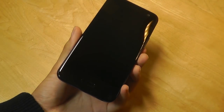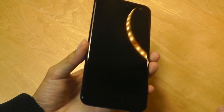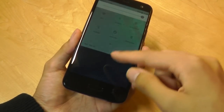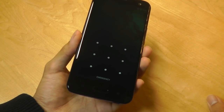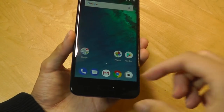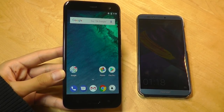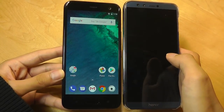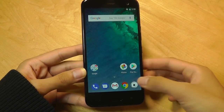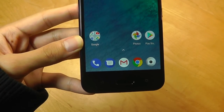Arguably the worst feature of the U11 Life is going to be the design on the front, because it's utterly boring by 2018 standards. What we see here is a very traditional 16-by-9 aspect ratio display. And on top of that, it has one of the largest bottom chins or bezels that I've seen out of any device. Although bezel size really isn't everything, I would say that by having a smaller bezel, you get a more pocketable phone. The chin is also a little bit larger than on the regular U11, which has a slightly larger display as well.